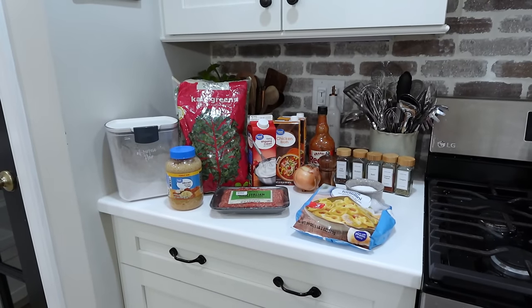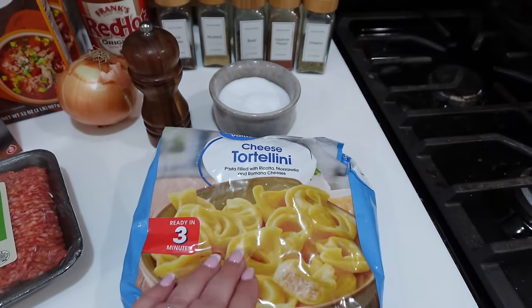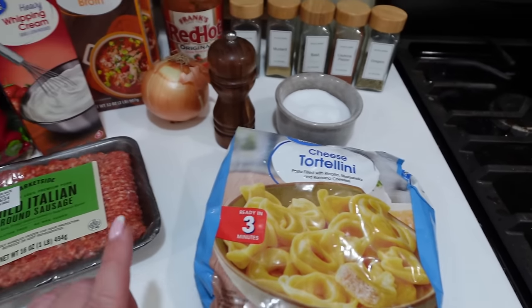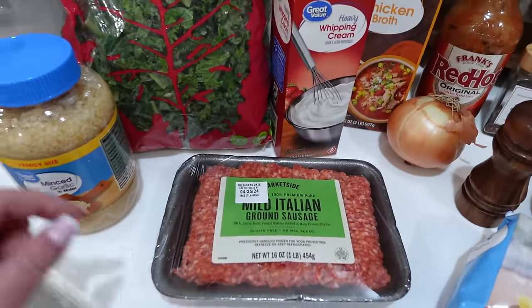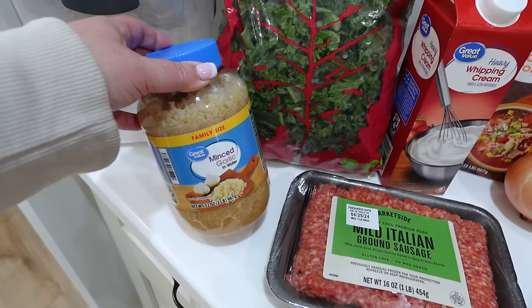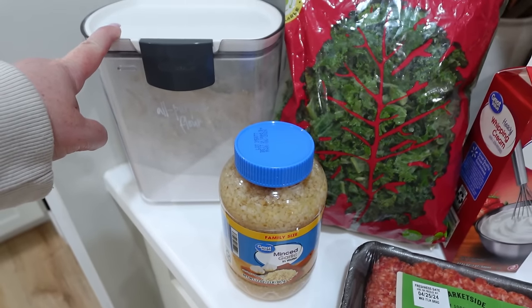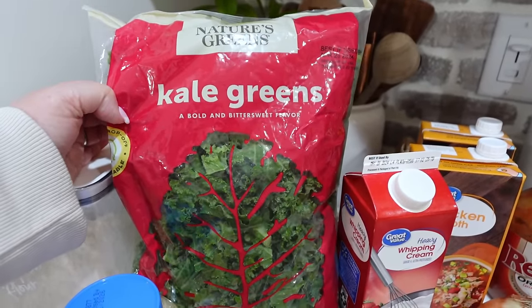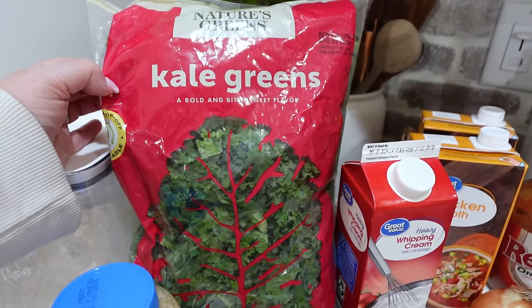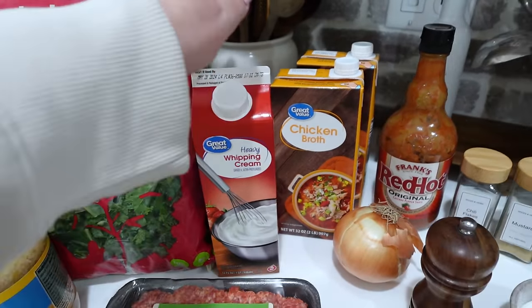Let's talk ingredients. First and foremost you're going to need frozen cheese tortellini — make sure you get the frozen kind and make sure they're the big ones. You're also going to need some mild Italian ground sausage. You could do spicy, that would be perfectly fine as well. You're going to need a pound of that. You're also going to need the equivalent of three garlic cloves — I use already minced, it just makes life a lot easier. You'll need a tablespoon or two of flour, and you're also going to need kale. The recipe calls for around a cup but I end up putting in more. You can also substitute spinach.